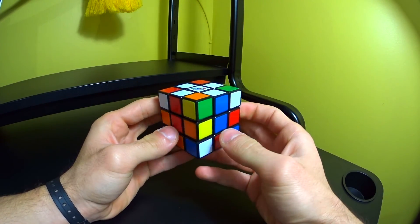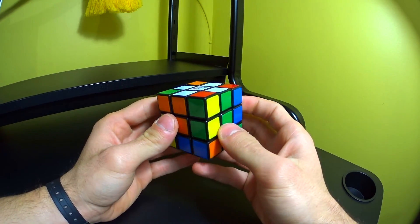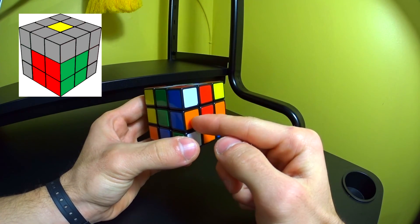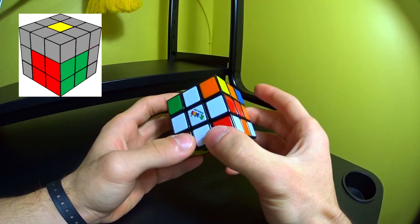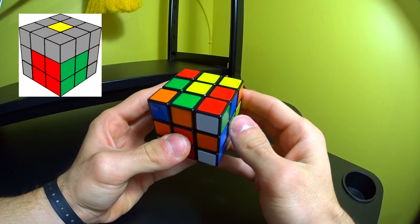After you've created your cross you're ready for the second part of the method, which is F2L — first two layers. We're going to solve the first and the second layer simultaneously. In order to do that we have to turn our cube over, and from now on yellow is going to be our top face.